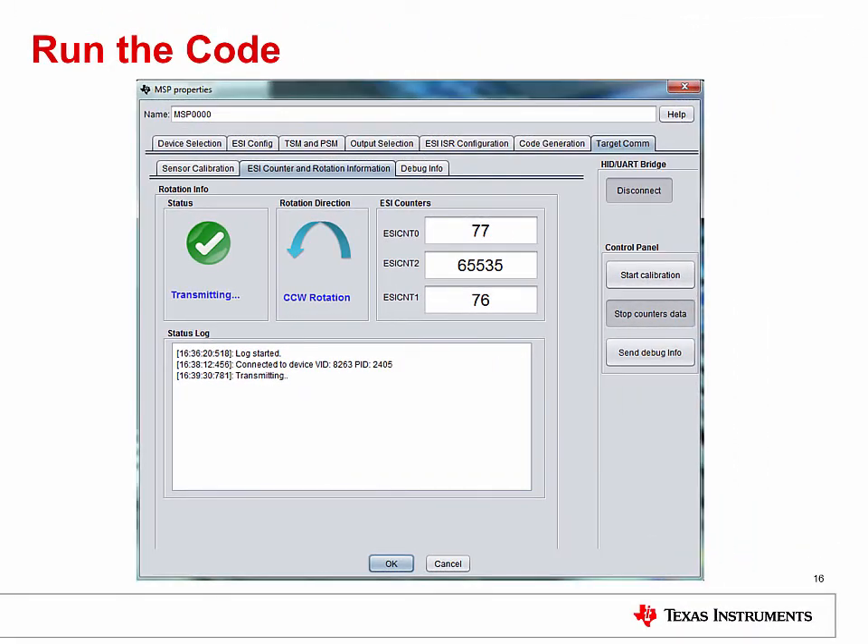Once you load the CCS or IAR project and run the newly developed code on the board, the GUI lets you connect the board via UART on the target comms tab. Here you can calibrate your sensor or sensors and see them in action, including direction of rotation and a count of rotation in either direction. A built-in DAC in the Extended Scan Interface module offers auto calibration. Please keep in mind, counter-clockwise rotations are displayed as negative values, as you would see them in CCS. The debugging tab can then be used to see state information. Also, remember that you can save your project to experiment with different sensor configurations or use the log files if you experience any issues.